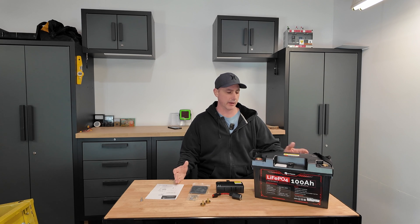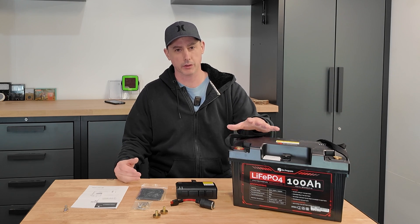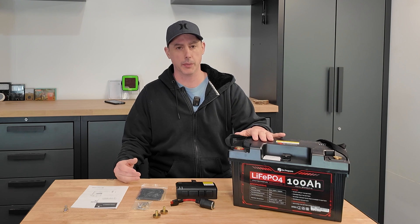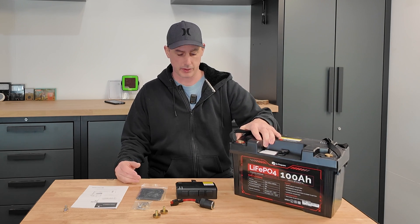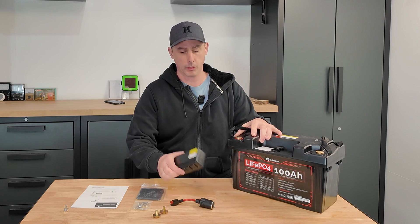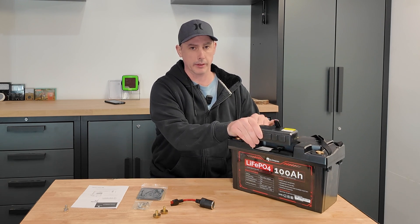Hey guys, today we're going to be looking at this battery by Dr. Papair. This is a 100 amp hour 12 volt lithium iron phosphate battery. It's a little bit different from what you're normally used to seeing in that they've incorporated this little module that clicks on on top of the battery.